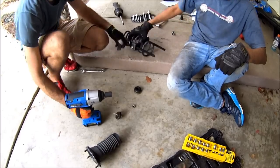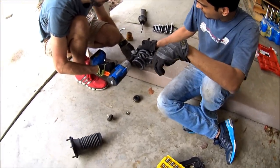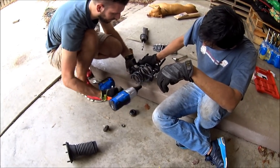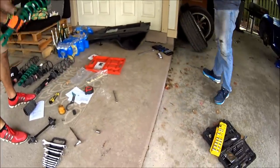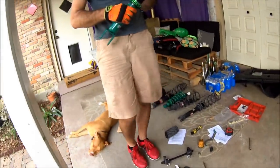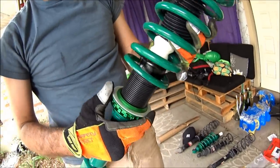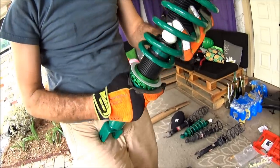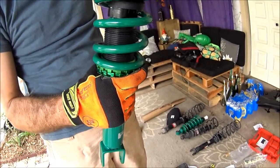I'm going to decompress these springs real quick — same thing, you want to alternate back and forth. And here's our new assembly. I've already put on the new bump stop there in white, and the thrust washer.